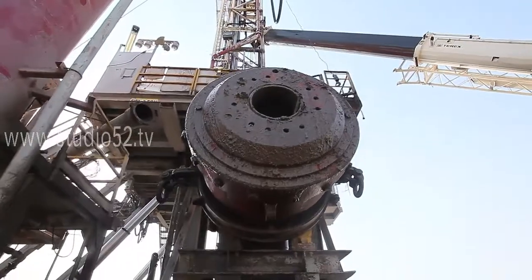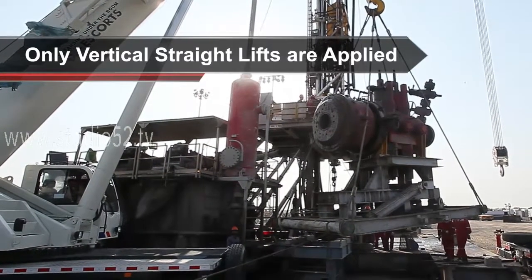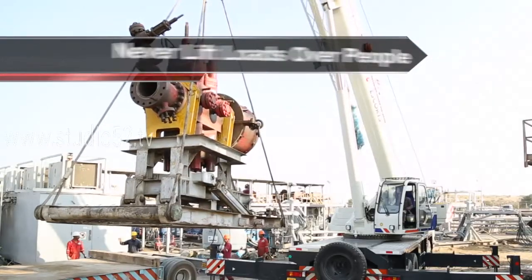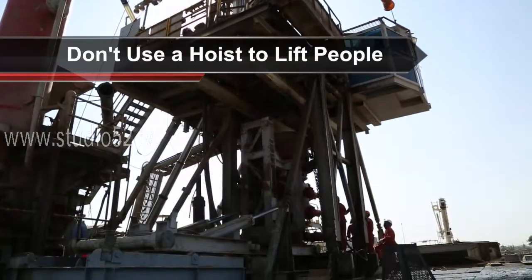There are a few basic safety factors to consider when handling BOP. Ensure only vertical straight lifts are applied. Never work under suspended loads. By the same token, never lift loads over people. And do not ever use a hoist to lift people.